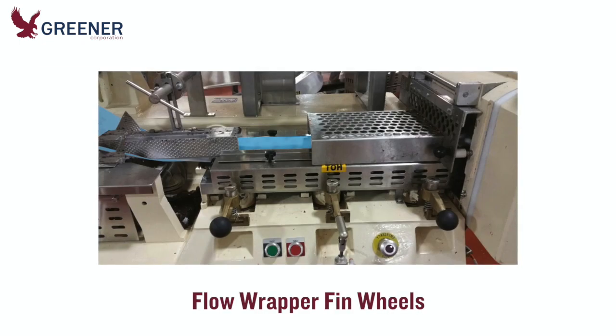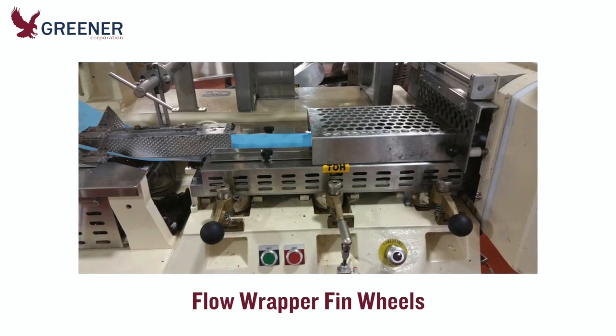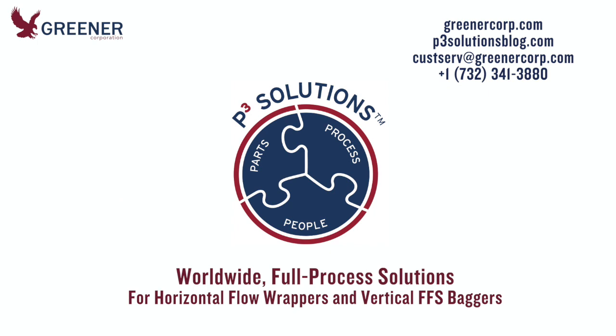Optimizing the design of your fin wheels and regularly inspecting, cleaning, and maintaining them will help you achieve peak package quality and productivity on your flow wrappers. For additional technical support, contact Greener Corporation. We develop and deliver full-process solutions worldwide.